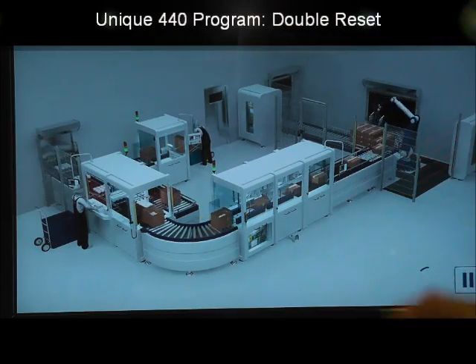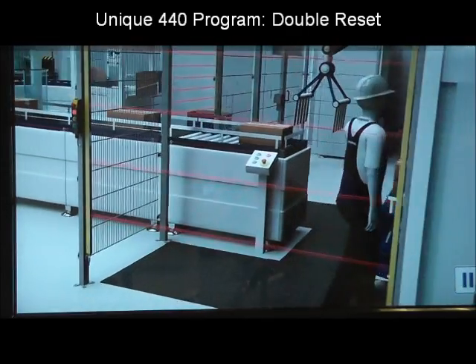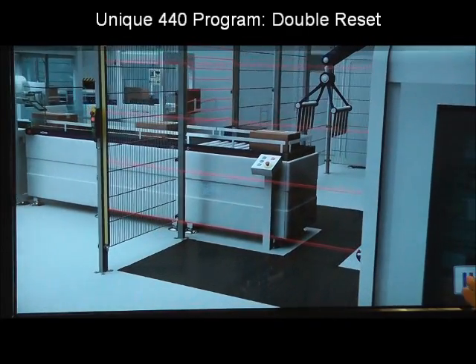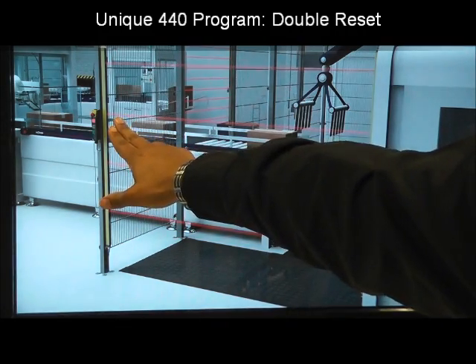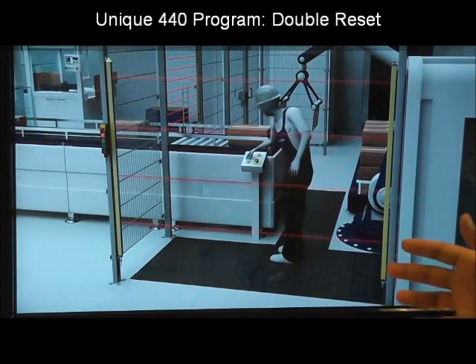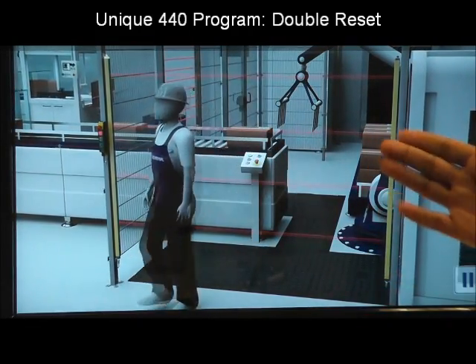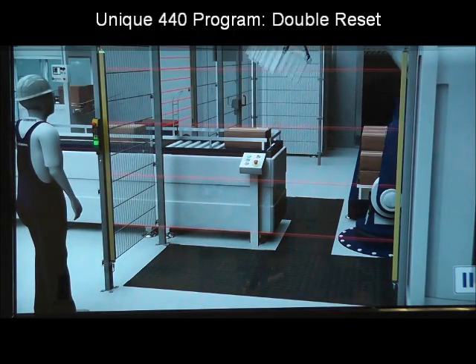Before we program double reset, let me show you what that is using this animation. Here we have an operator enter an area. Now we do not have full visibility of the area and we cannot see this operator. So if I were to walk by and hit this reset button, they would be exposed to that hazard caused by that robotic arm. So the idea of the double reset is for that operator inside to hit the reset button, break the light curtain, and then hit the reset button outside the hazard area.